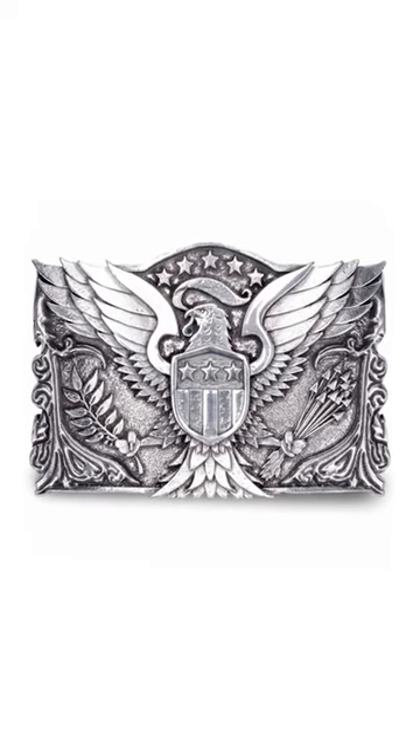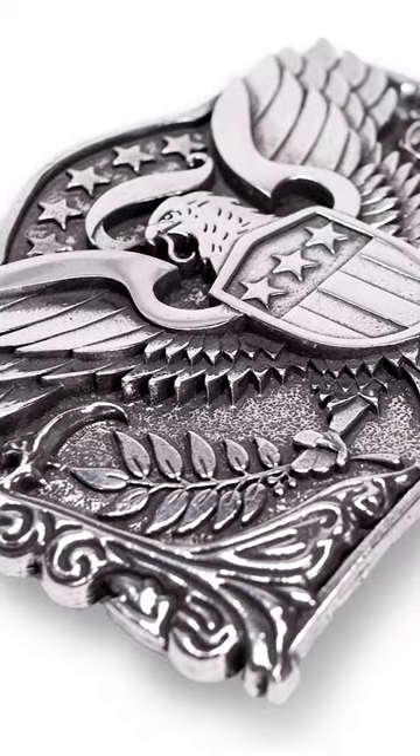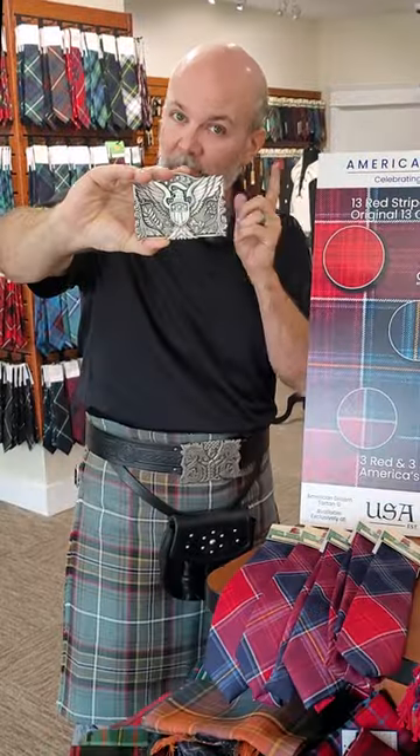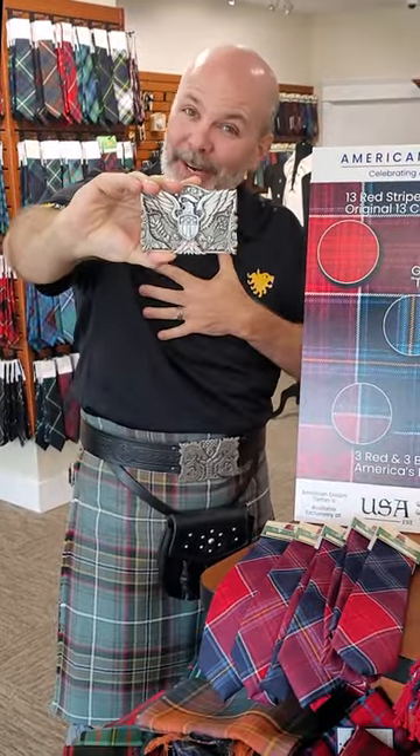This is our new American Eagle Kilt Belt Buckle. We designed this and have a whole collection built around it to kind of go with our American Dream Turtle. So you've seen it here first. Hopefully you guys dig it as much as we do.